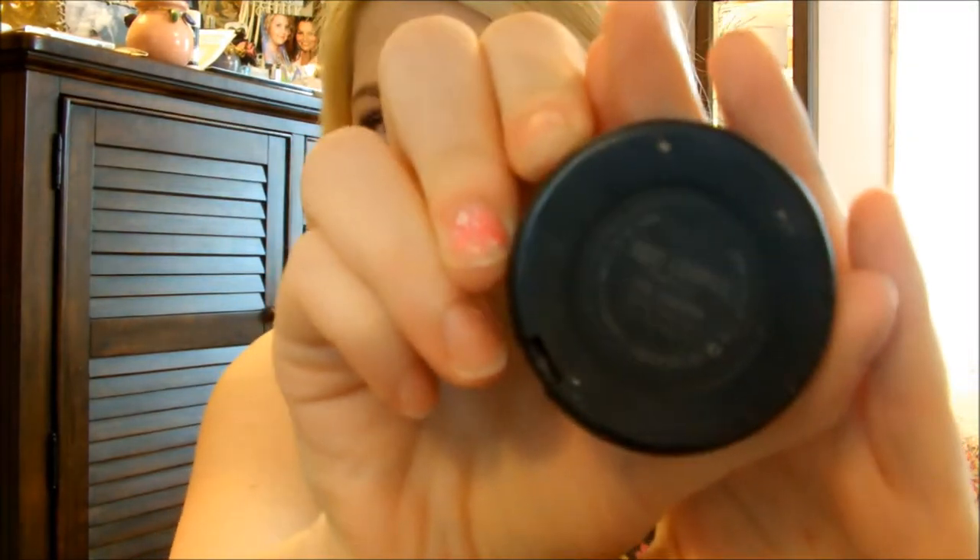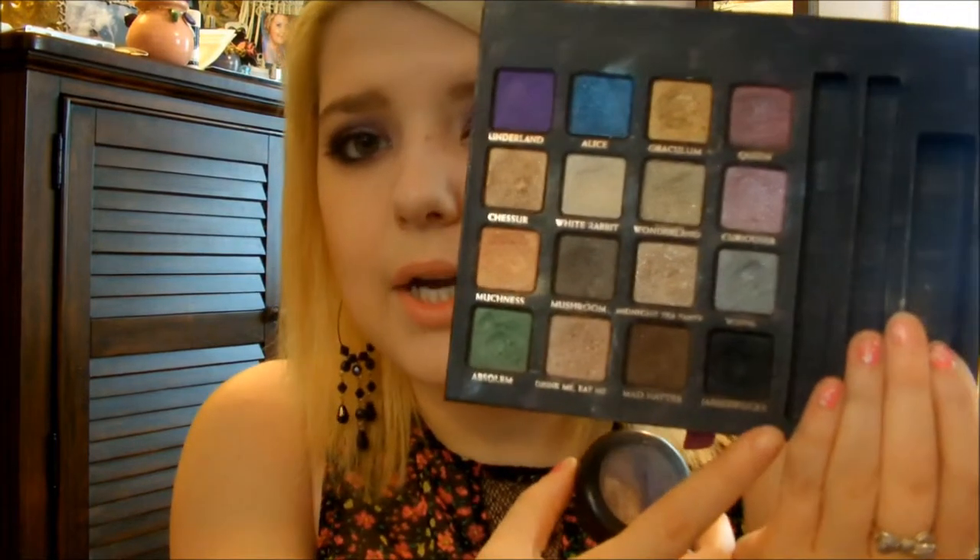In my crease, I used the MAC Mineralize Eyeshadow in Odd Couple — it's this one with the purple and the golden lilac on the bottom. I just swirled a crease brush in here and got this color and put that in my crease. It made a really pretty variation. For my outer corner, I took the Jabberwocky, and whatever was left over on my pencil brush I swirled together with the purple — that's what's on my lower lash line.